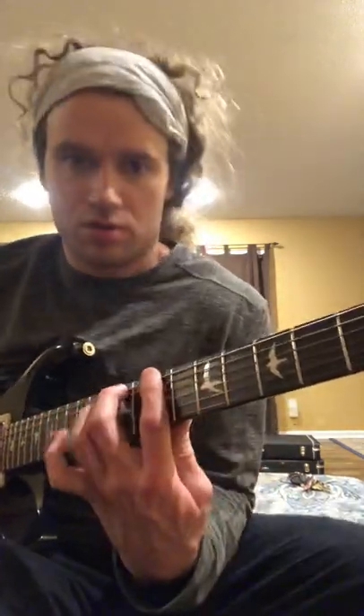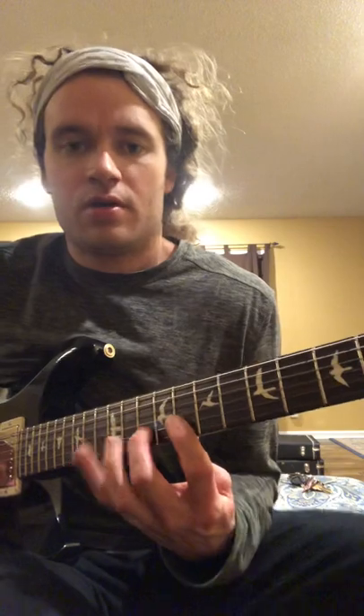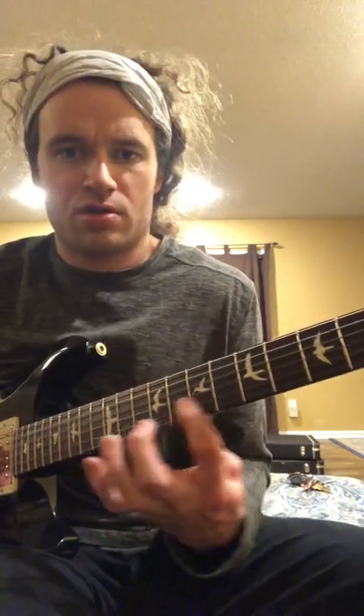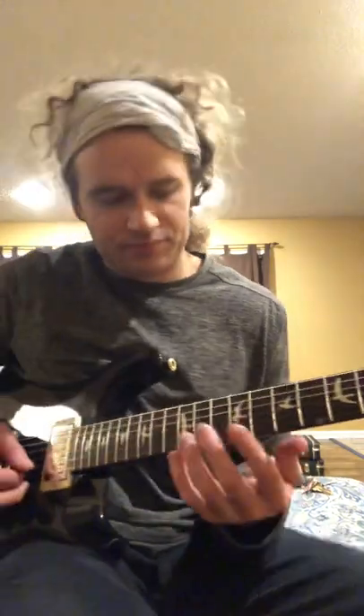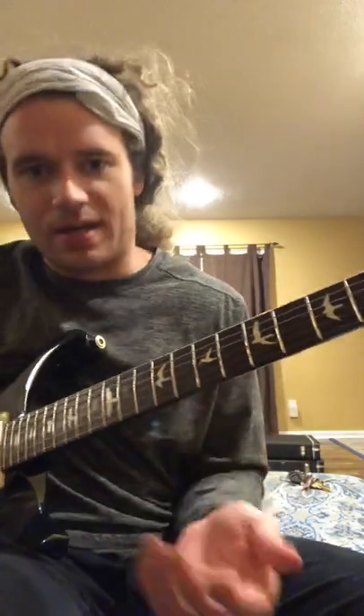One of the things that's kind of annoying with legato drills is a lot of them are hard to practice in four. But if you just take this pattern — one, two, three, four — it's easy to play in four because the downbeat lines up. Let's take it onto the B string. If you can see my leg, the downbeat is right there.